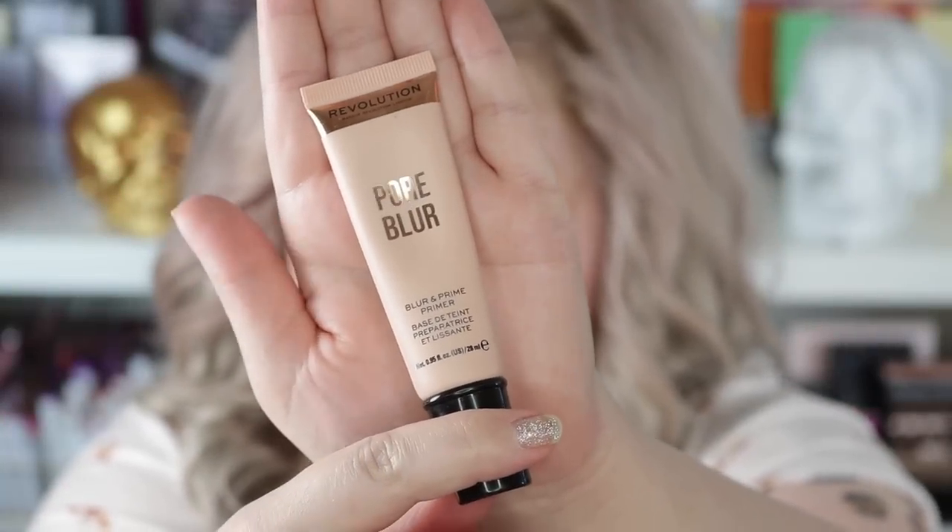First we are going to prime with the Revolution Pore Blur Primer just on the cheeks. I have already primed my nose with the Cover FX Mattifying Primer, put eye cream on my under eyes, and primed my lids with the Urban Decay Anti-Aging Primer Potion, and I've moisturized.